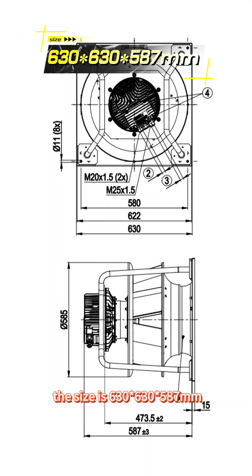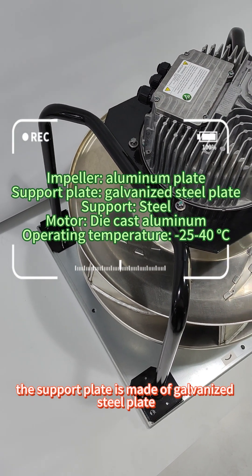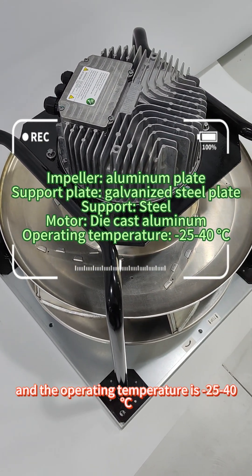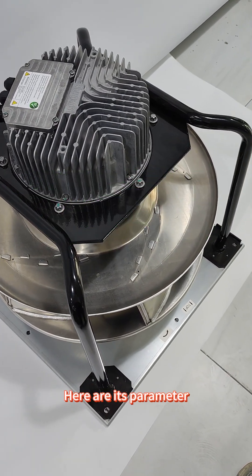The second model is K3G500PB0301. The size is 630x630x587mm. The impeller is made of aluminum plate, the support plate is made of galvanized steel plate, the bracket is made of steel, the motor is made of die cast aluminum, and the operating temperature is between minus 25 degrees and 40 degrees Celsius.